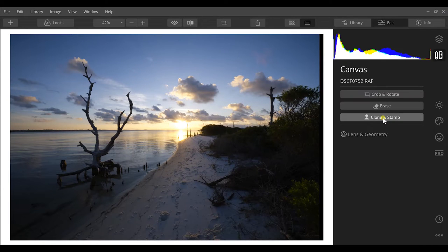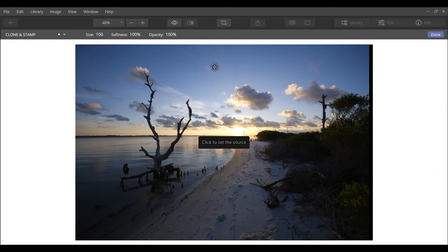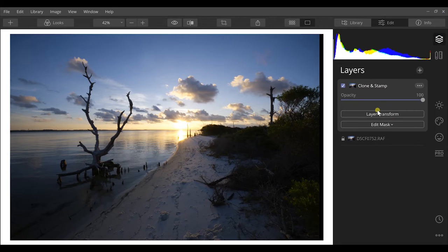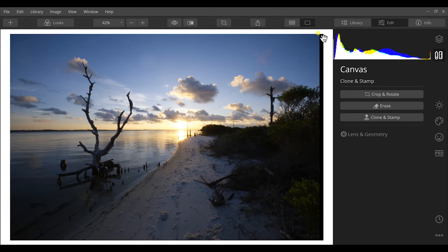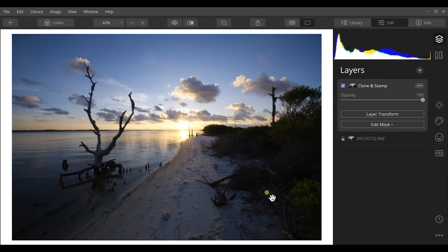Canvas tools include crop, rotate, erase, and clone stamp. One thing to note: you have to use these tools first before other edits. For example, if I want to clone stamp out a small cloud, I set my source, make the brush smaller, brush it out at 100% opacity, and hit Done. Then I crop out a black bar from a lens artifact. Now I have a clean base layer to work from.